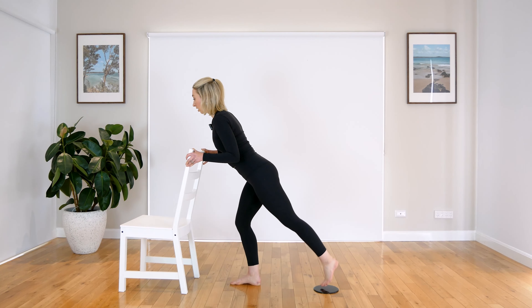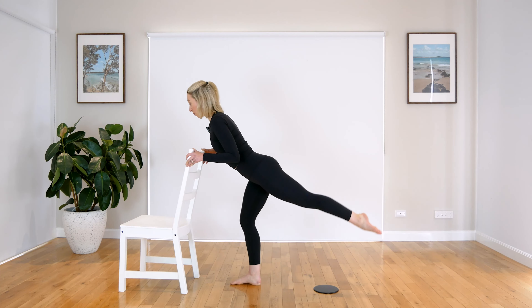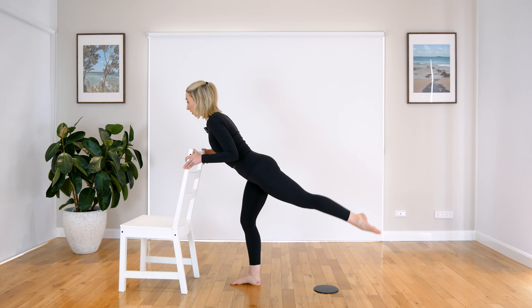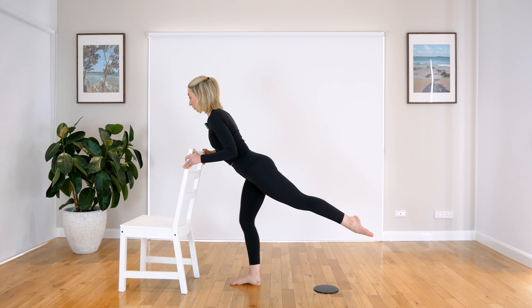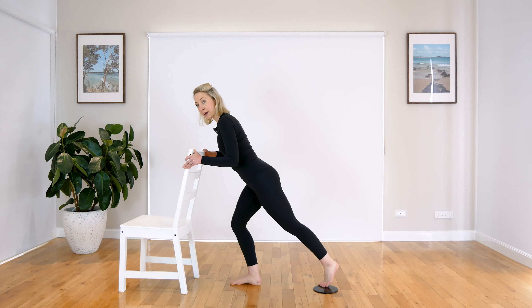And last one. Good. Lift it up. Hold — just pulse through the leg. Pulse through the leg. We have four, three, two and one. Can we keep that leg lifted? Just pulse through that bottom standing leg. We have four, three, two and one. Nice work. Drop that back foot down.